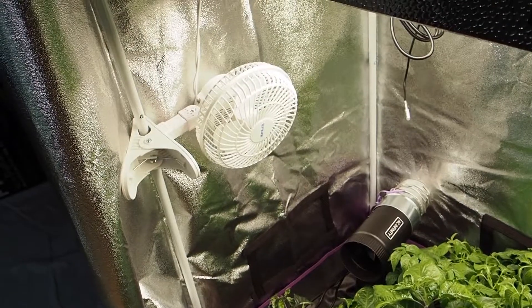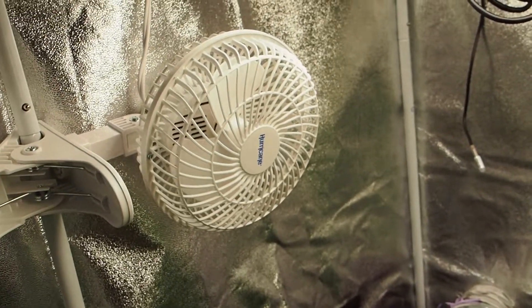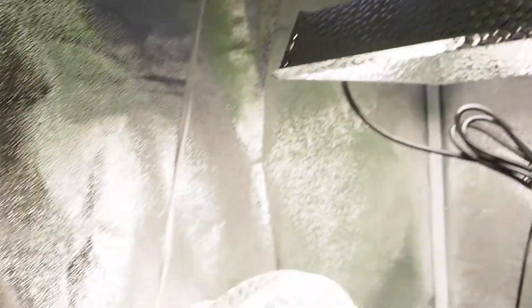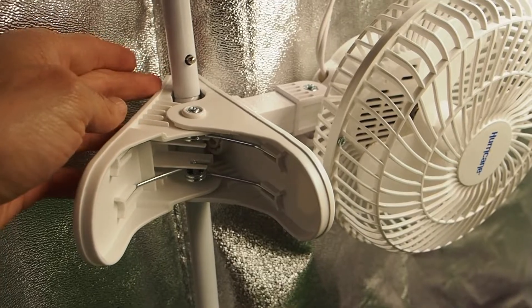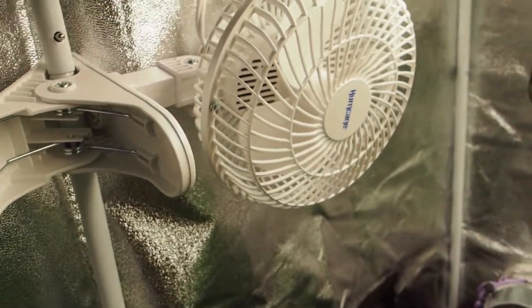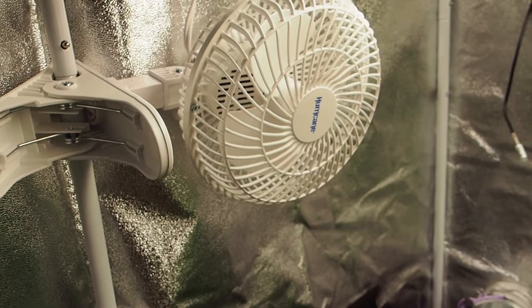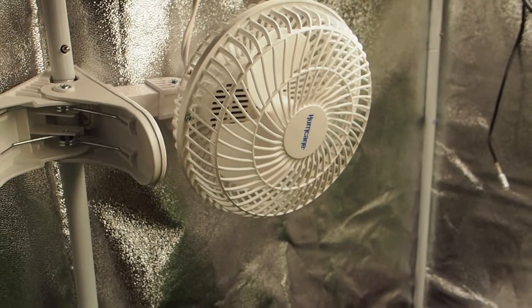I also have one more fan in here - a Hurricane clip fan. I've heard a lot of people complain about the clip not being very secure, so I actually have it just kind of dangling from the cable because the clip is not very ideal on this slippery pole. I keep it off during recording but I do keep it on during daylight hours - it comes on at 6 a.m. and turns off at 9 p.m.